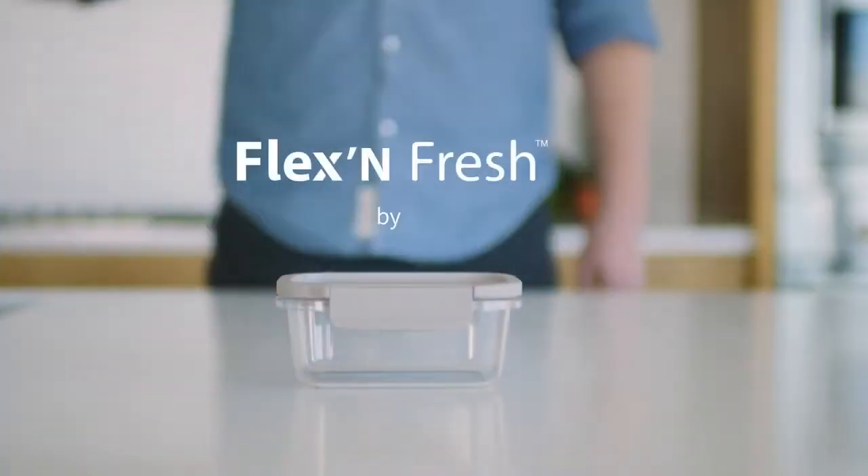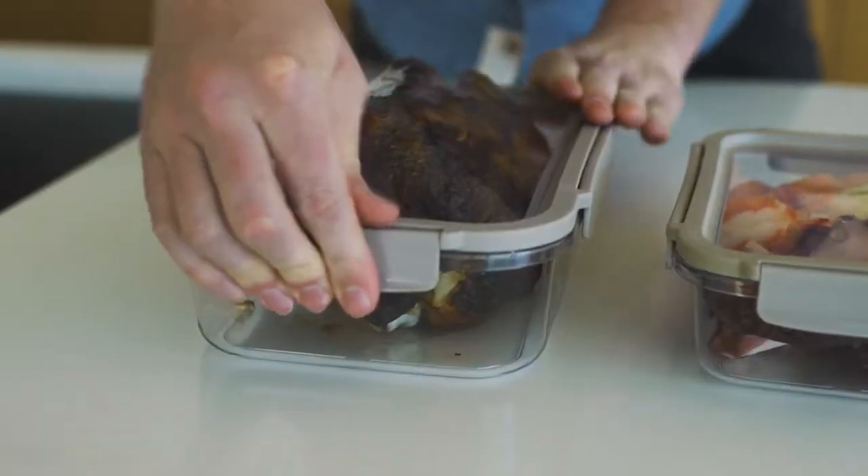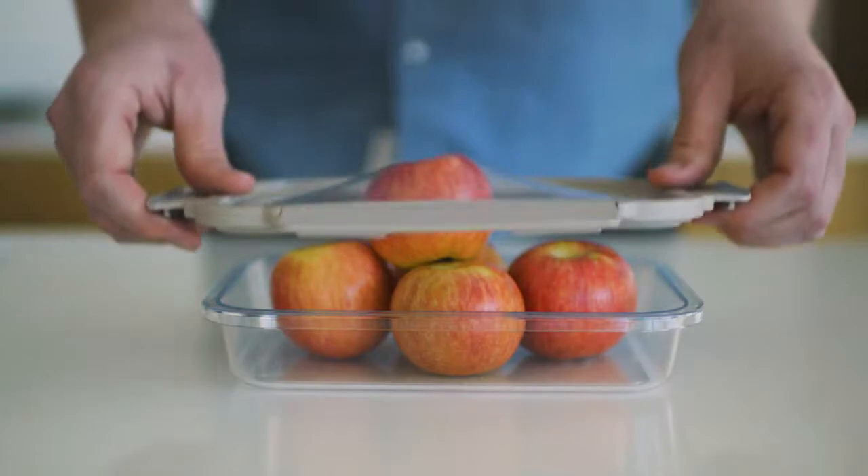That is until Deli One Flexin' Fresh. Now I'll gladly put a lid on it, and it, and it, and even it. Deli One is a reusable elastic food cover. That's right, reusable. How do you like them apples, mother nature?